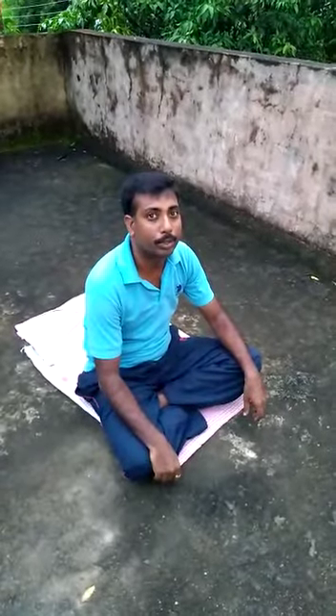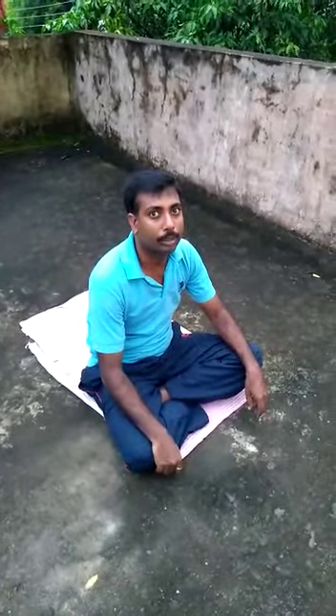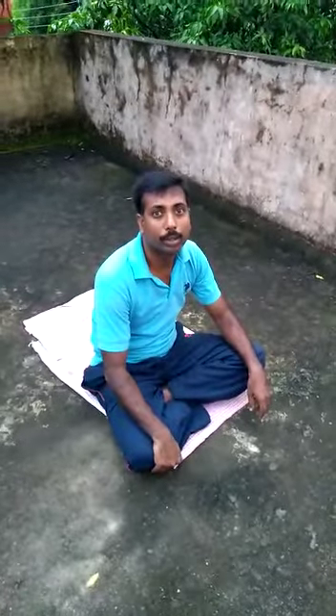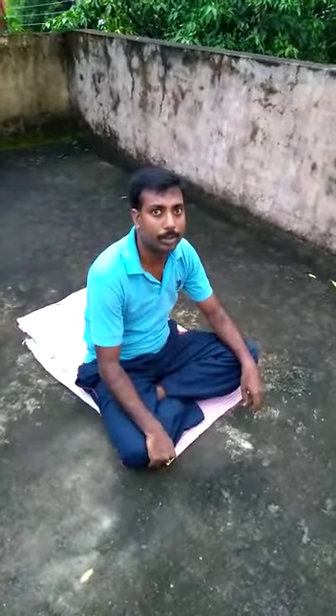Good morning, students. Today I will explain about Sukta Vajrasana. It is very beneficial for the upper body. It improves the strength of the backbone. It is also beneficial for the thigh muscles.